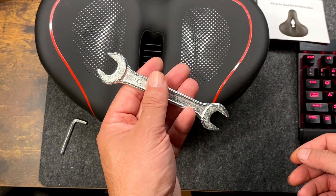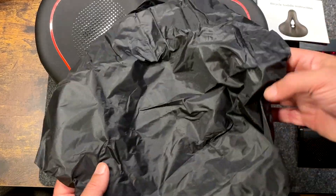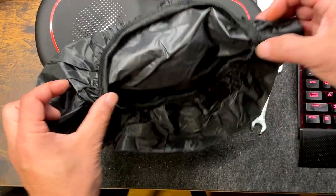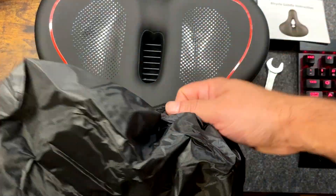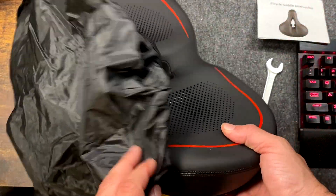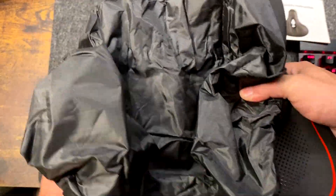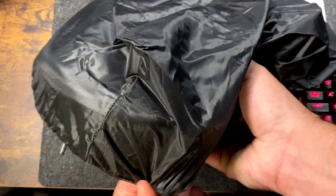The reduced pressure on your joints and hips is going to enhance your cycling experience. It comes with everything you need to install — a wrench with two sizes, an allen key, and also a dust and rain cover so that if you're making deliveries on your electric bike or riding in inclement weather, you can just slip on the cover and protect the seat.